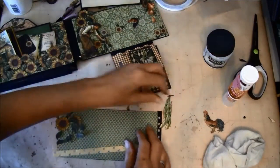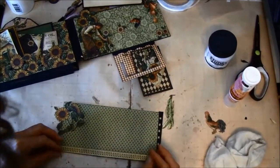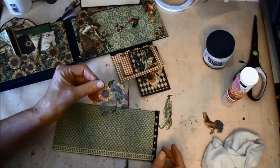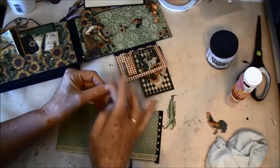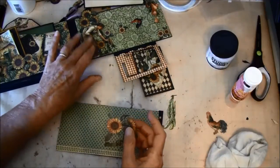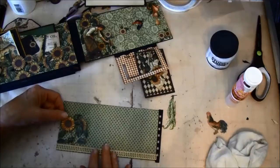Here I cut this strip from the 12x12 paper — there was a frame around here where there were different images, and the lady was on the same sheet. I think I will have this here.